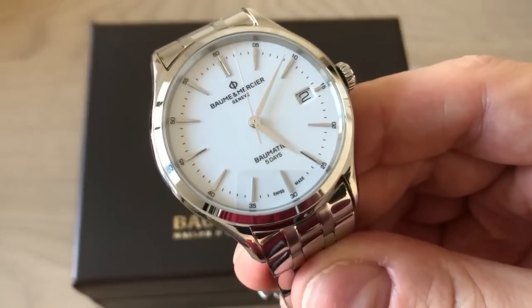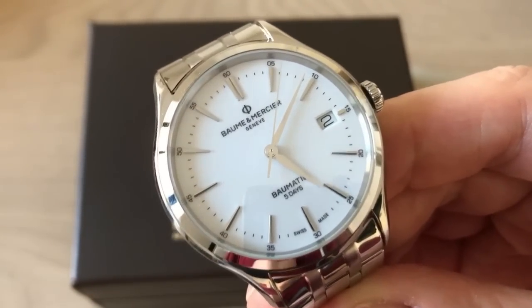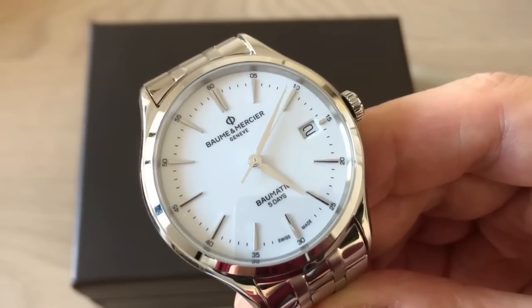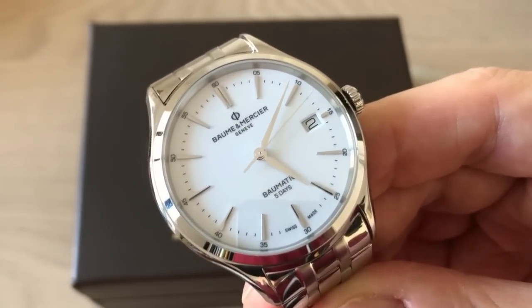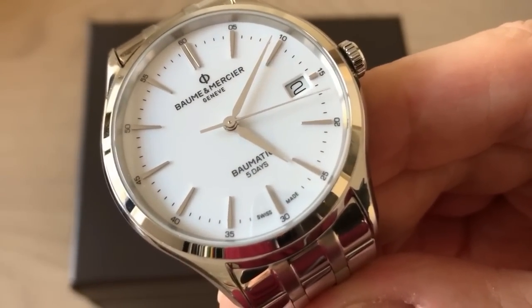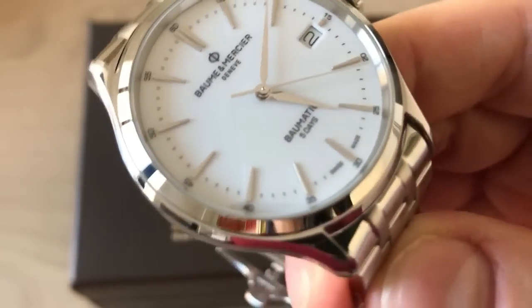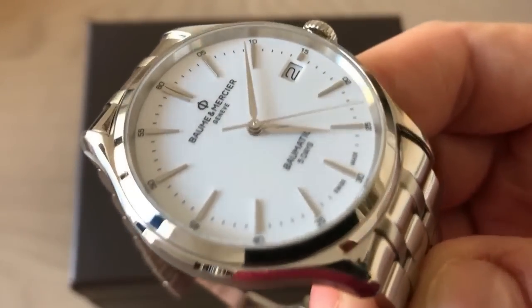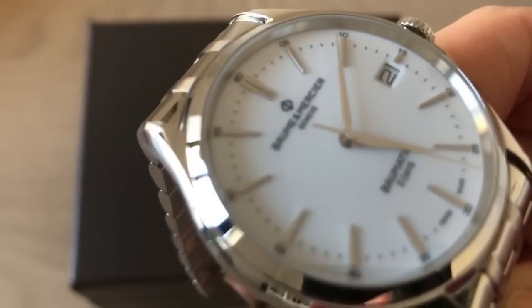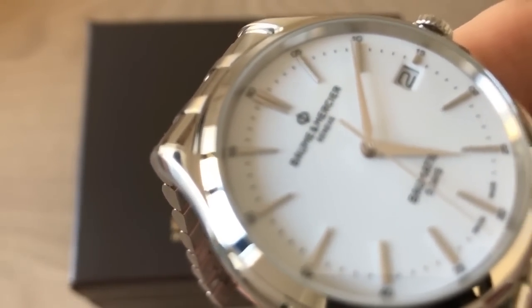This is the first time Baume & Mercier actually included a somewhat in-house automatic movement. They made a great manually wound movement before, but this movement is a step up. The crazy thing about this movement is that you have 120 hours of power reserve — five days — which is absolutely amazing in my opinion. The movement is the caliber BM12-1975A.